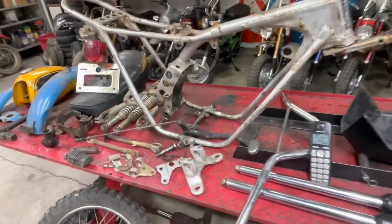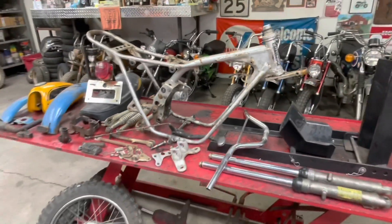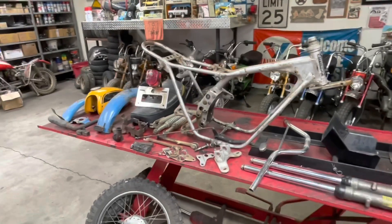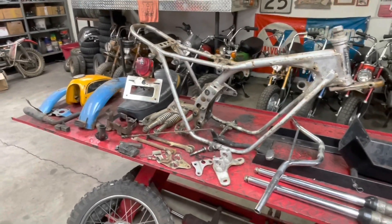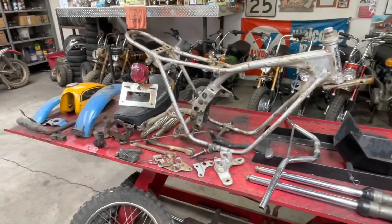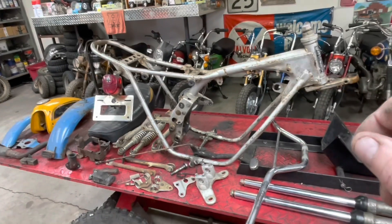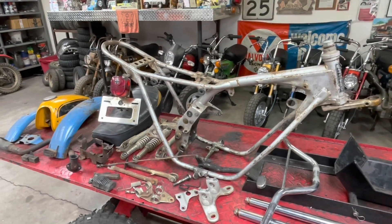It's now about 10:15, 10:16. So we've spent a little over an hour tearing it down, picking up our tools, getting everything kind of laid out. Let's walk around and look at the parts and talk about what we're going to use and what we're not going to use - kind of what the game plan is. Obviously the frame and swing arm and those sorts of things will all get repainted silver with the VHT Universal Aluminum paint that I use for the rims on a CT70.